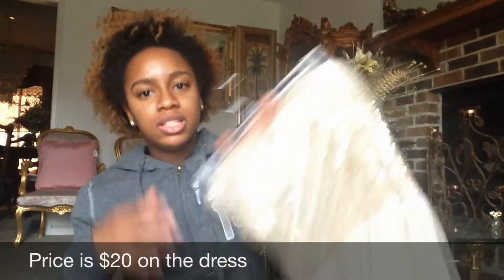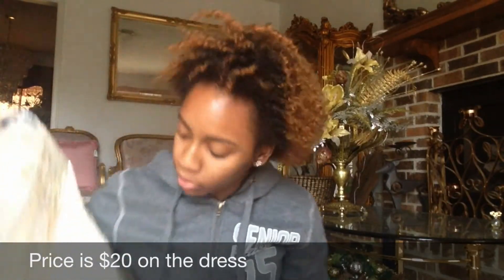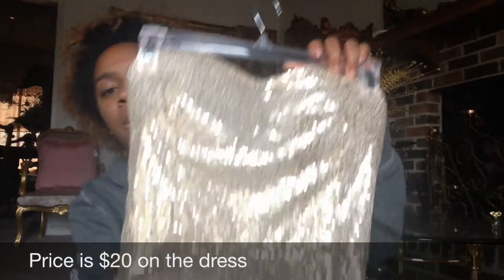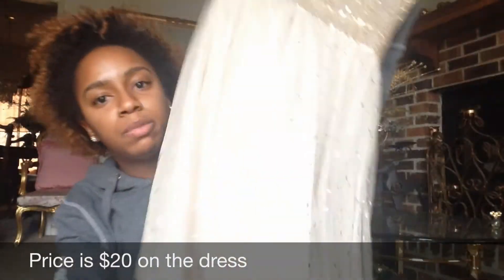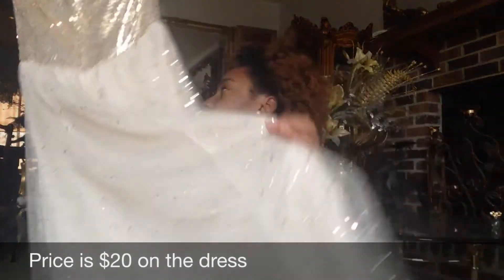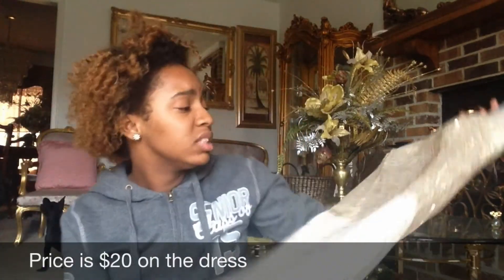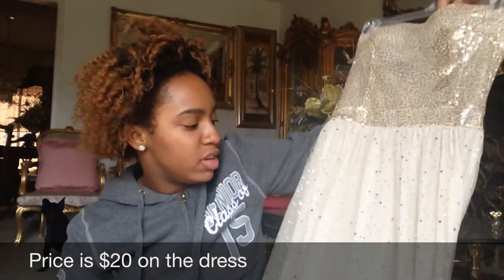I am also selling this dress — I bought it on eBay but it's not what I expected. It has a gold bodice part and then it's creamy with sparkles through the body, and the back is basic. It is floor length as well, but this dress is thin so you will probably have to wear a slip with it. It's kind of see-through at the bottom, so if you wear a slip it won't even be noticeable.